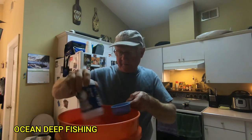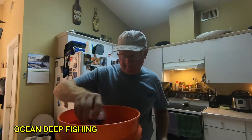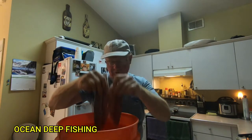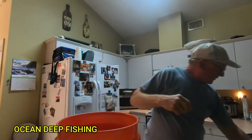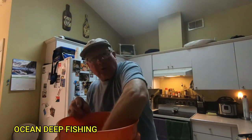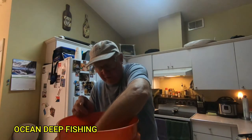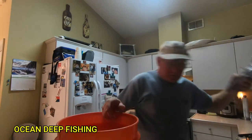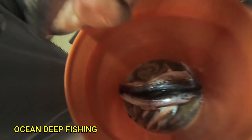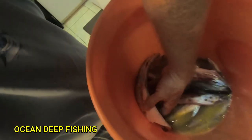Here's the fillets we did outside. One side has the bone on it, so we just put them in the bucket and make sure the liquid covers all the fish so they're all soaking. The water is pretty cold from the orange juice and water since they were both in the refrigerator. Just lay the fish in and push them down.